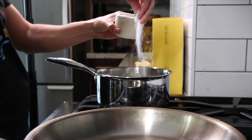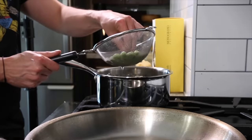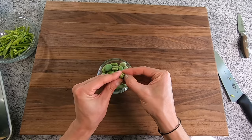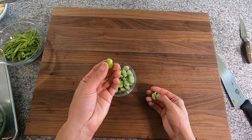Get a pot of salted boiling water on the stove and once boiling, add the fava beans and cook for about 45 seconds to a minute depending on their size. Then get them out of the water, rinse with some cold water to stop the cooking, and simply peel away the exterior to finally reveal the fava bean.